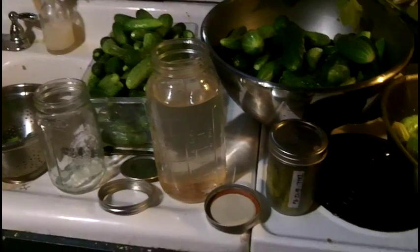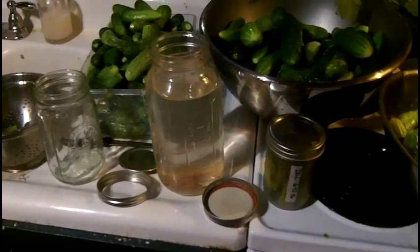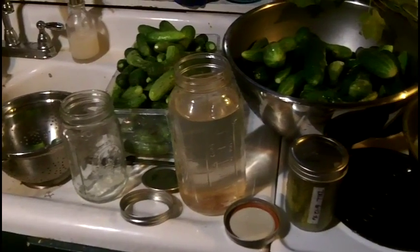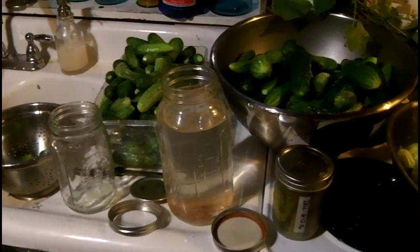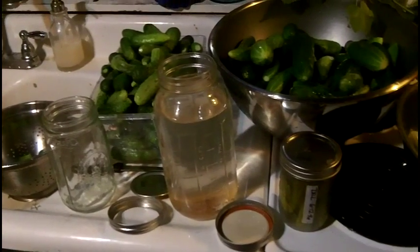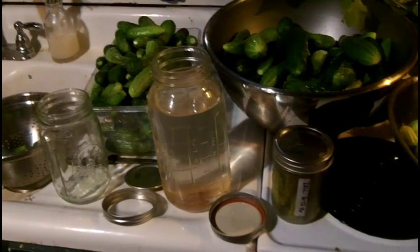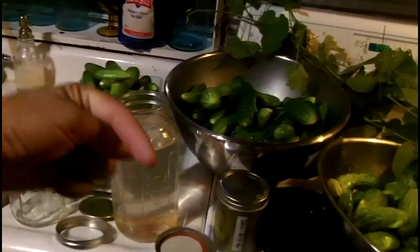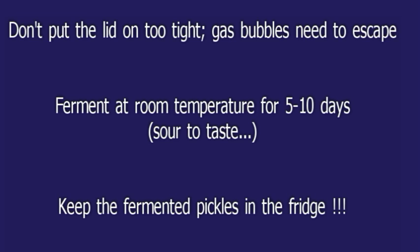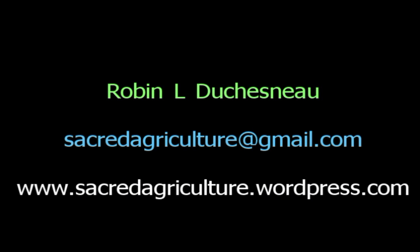Twenty minutes is way too long to talk about cucumbers. If you have any questions, just go ahead — sacredagriculture@gmail.com. Or go to my blog, which is www.sacredagriculture.wordpress.com. Take care of your tummy. Bye-bye.